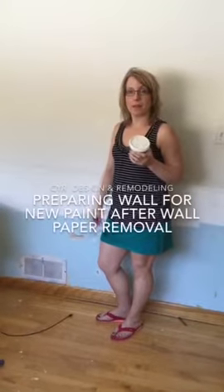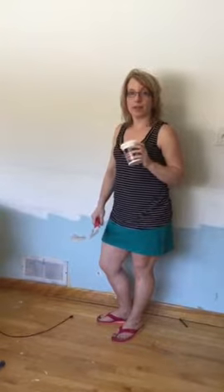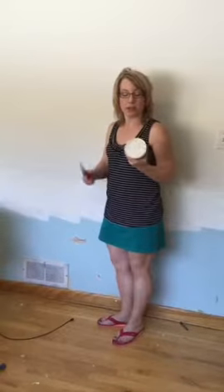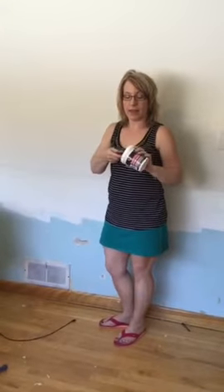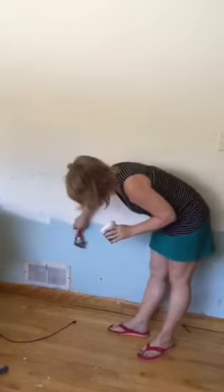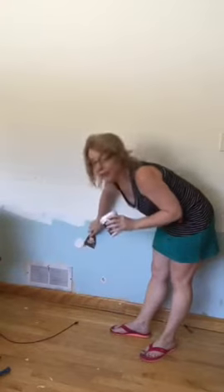Hi, Cynthia here with CYR Design and Remodeling. I just wanted to show you how to fill in holes in the wall to properly prep for a new paint job. If you go get some fast and final lightweight spackle and a good spackle knife, go ahead and start smoothing it over and filling it in.